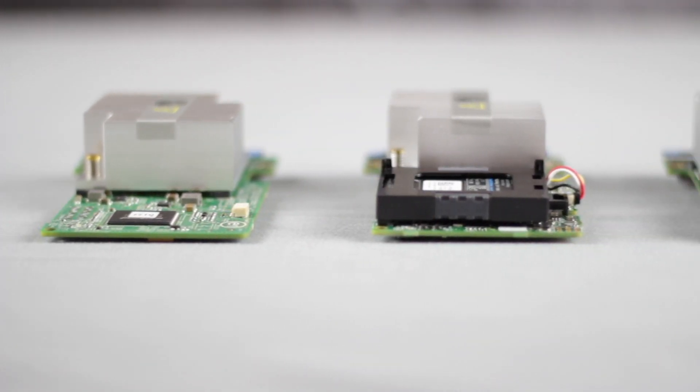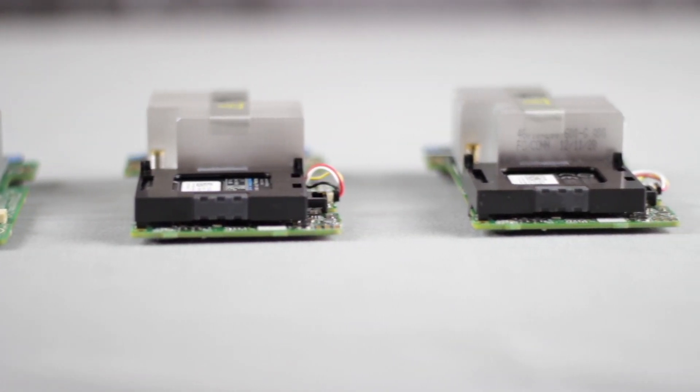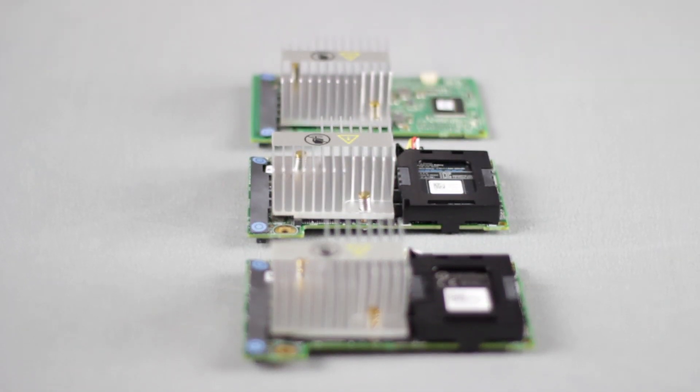For RAID controllers, the R720 offers support for the 6 GB per second PERC H310, H710, and H710P, and can come with an internal SD card module. For external storage, these servers can use the PERC H810 with one gigabyte non-volatile cache and RAID 0, 1, 5, 6, 10, 50, and 60.